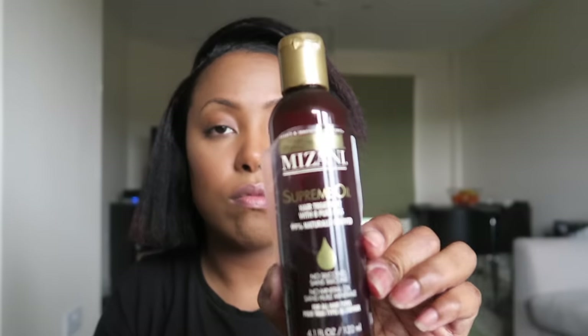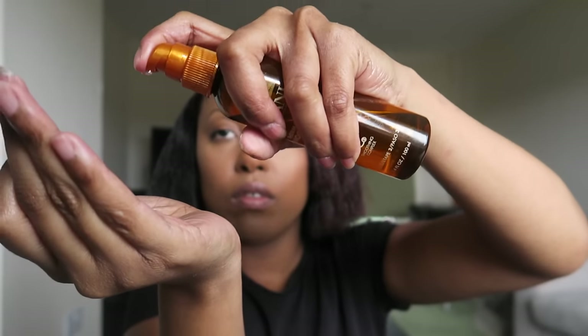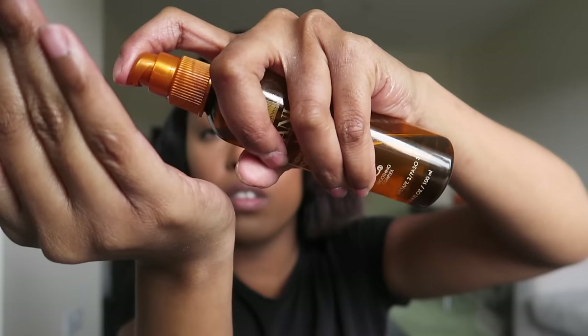I've got the Mizani supreme oil — I put a small amount into the palm of my hands, rub it in, and distribute it evenly around my hair, concentrating on the ends, making sure it goes all over. Once that's done, I move on to the Mizani thermo smooth guard. I put around four or five pumps into my hand, then repeat the process, this time massaging it into my scalp and pulling it down to the ends. And that's the moisturizing done.